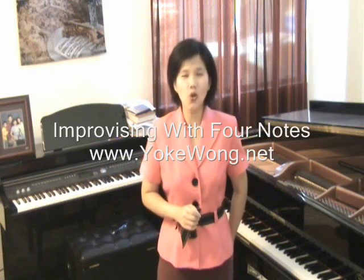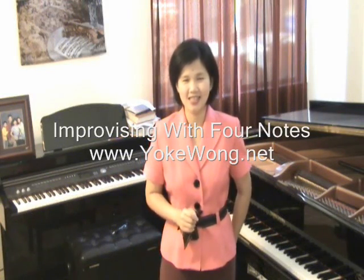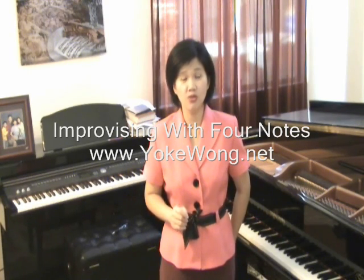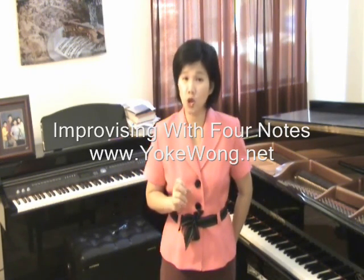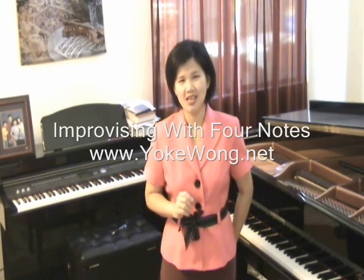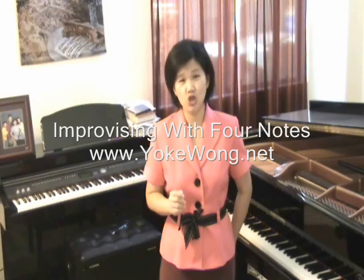Hi, this is Yoke Wang with YokeWang.net. With this lesson, I'm going to show you how you can use a very simple 4-note left-hand pattern to improvise. These 4 notes are G, F, E-flat and D. Let me show you how to do it.